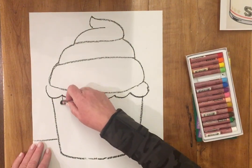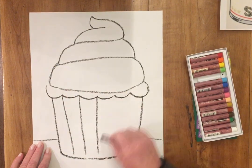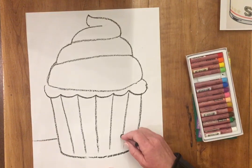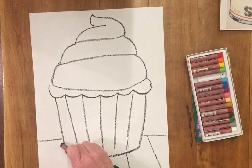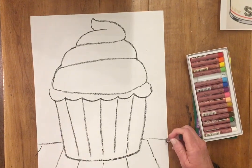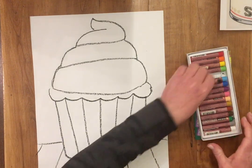I also like to have lines in the cupcake paper, so I'm gonna draw some vertical lines here. And I'm gonna draw some stripes in my tabletop — this is gonna be a tablecloth in my picture — just some stripes. And then I can make sprinkles on my cupcake if I want.